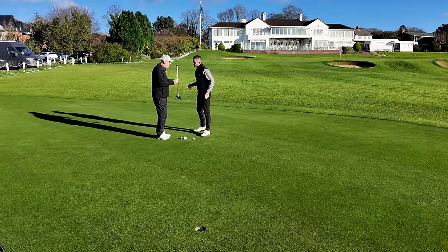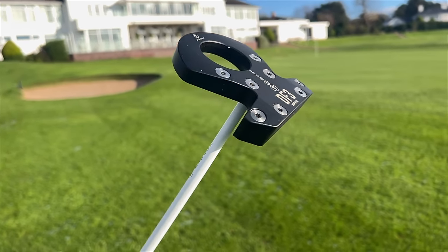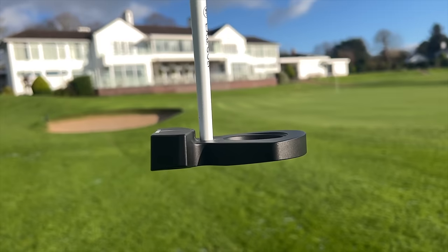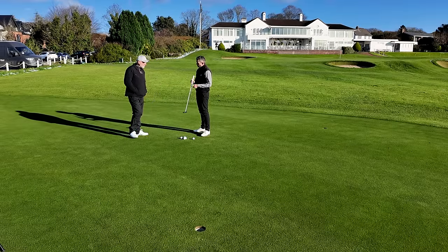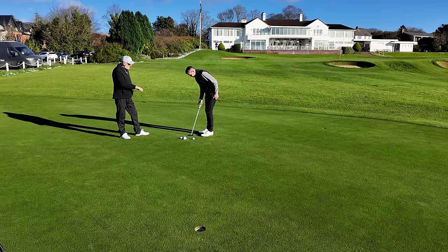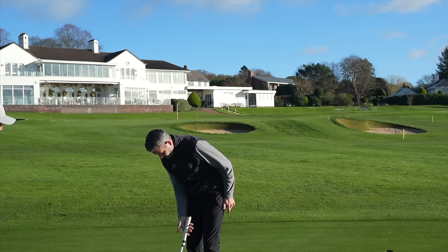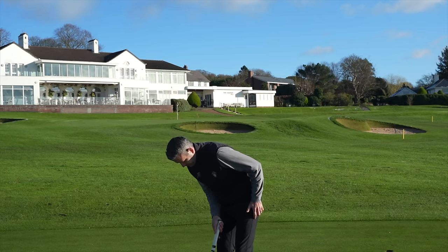Well, I think we'll start with the Lab DF3. This has been the one that's found a lot of tour players' bags over the last six months. It's certainly the one that has grabbed a lot of attention, and it's a little bit funky, especially if it's the first time you've seen or tried one of these. So yeah, have a few rolls and give me your feedback.